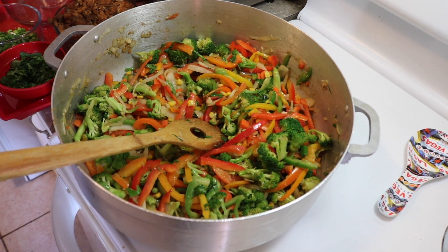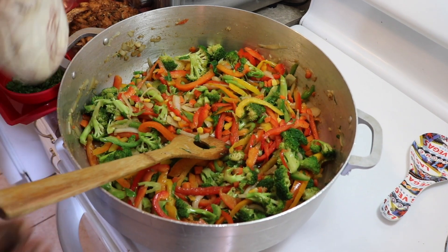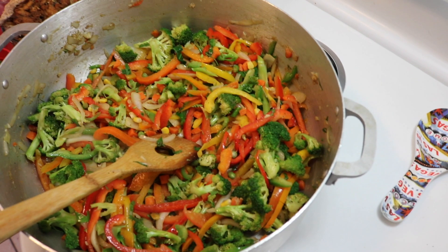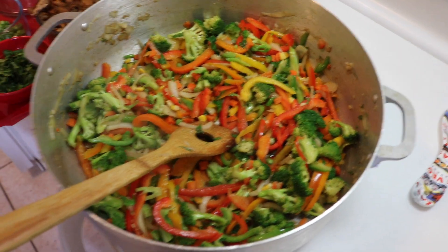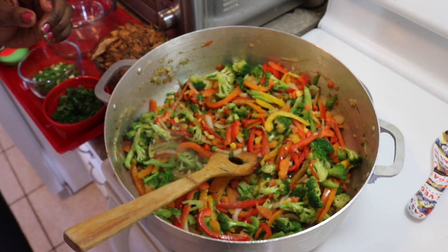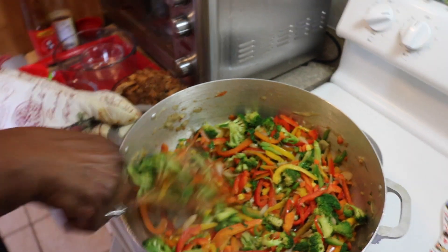I'm going to put in the soy sauce and oyster sauce — that's where we're going to get our flavors from. I'm going to put in just about two teaspoons of soy sauce, then I'm going to do a quick stir.